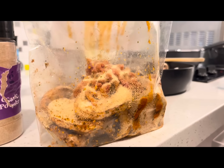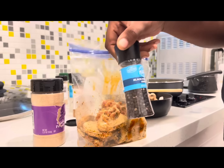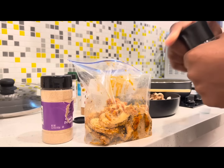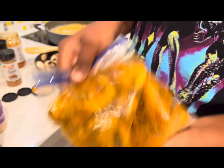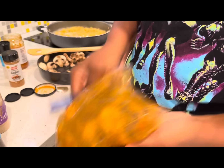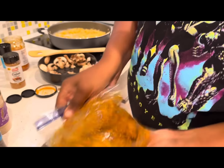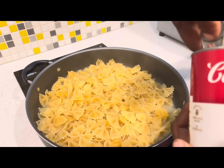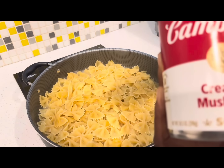I have all my seasonings in. They look good. We're going to put them in the refrigerator. And I decided I wanted to add some black pepper because I need black pepper on everything I eat.